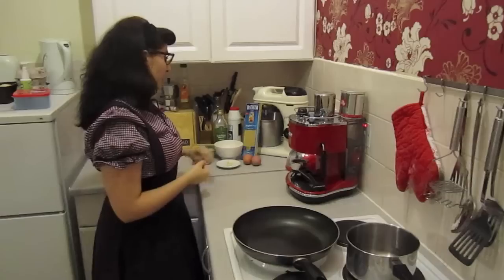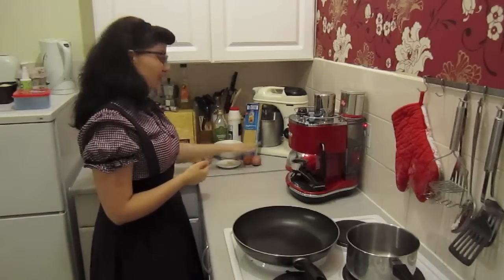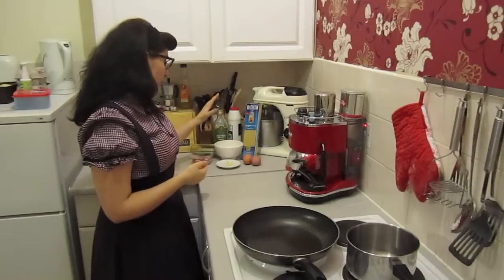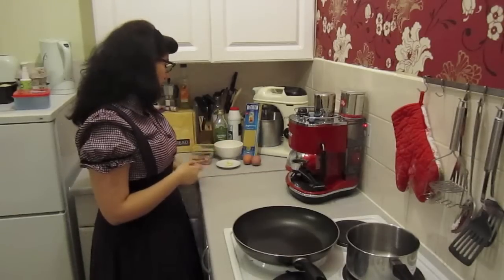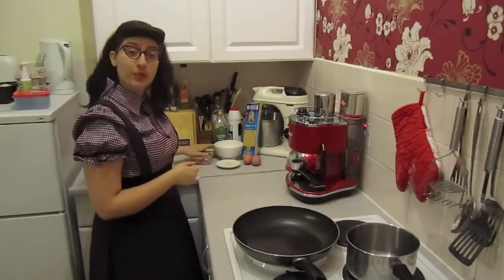I've got the ingredients here. Of course we're doing spaghetti. I've got a couple of eggs, some pecorino — I've already grated it — some garlic, some pancetta and some butter.